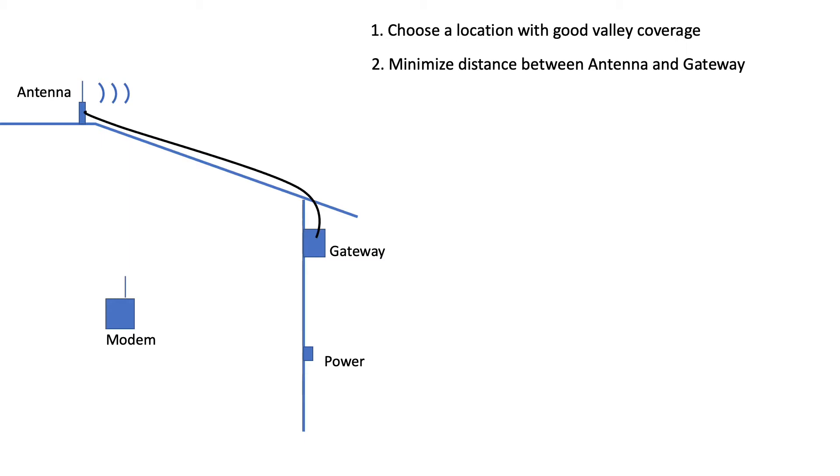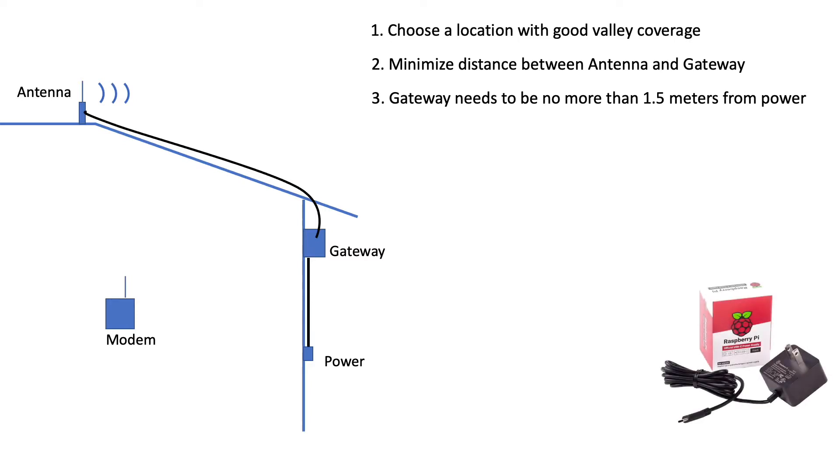That longer cable length will in turn impact the power transmitted by my antenna, but on the bright side, LoRa is designed to work in a low power environment. Next, you'll want to place your gateway hardware within a relatively short distance of an outlet. Note that the official plugs used for Raspberry Pis don't extend more than 1.5 meters or about 5 feet. Running power through an extension cable or a longer lead might cause voltage drops that can impact the performance of your gateway.